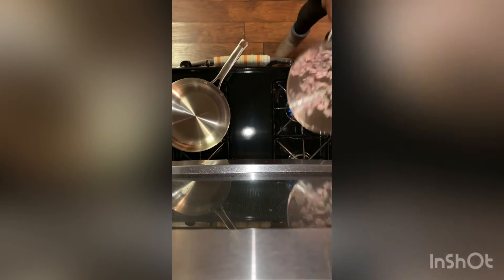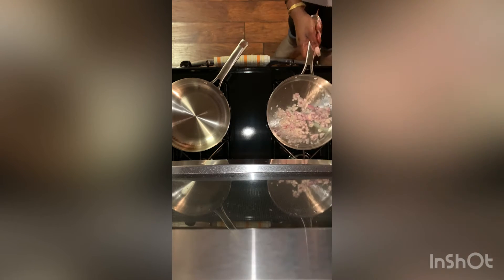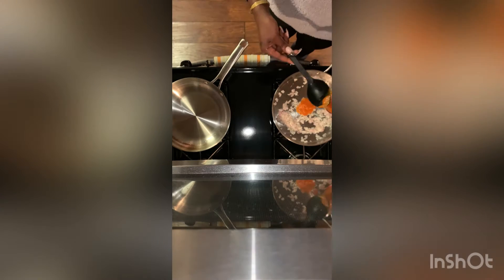So now we have two hot pans. The one on the right has olive oil in it and we're going to use that to make our rice and beans. The one on the left we're going to use for our steak.